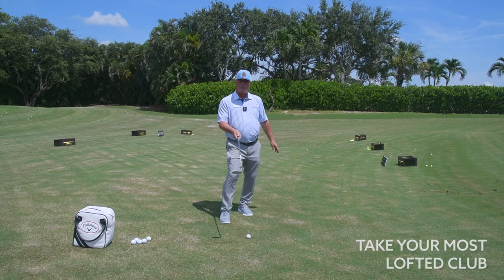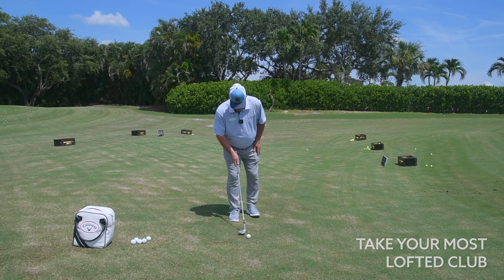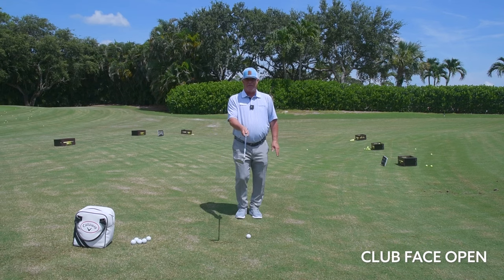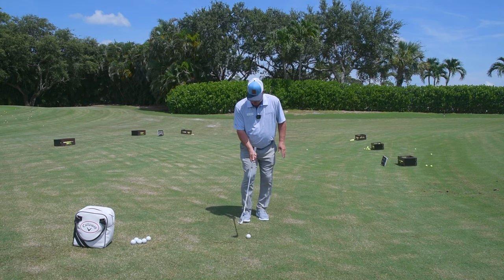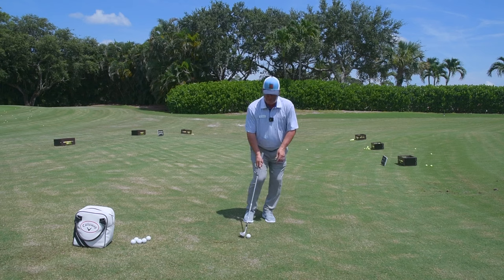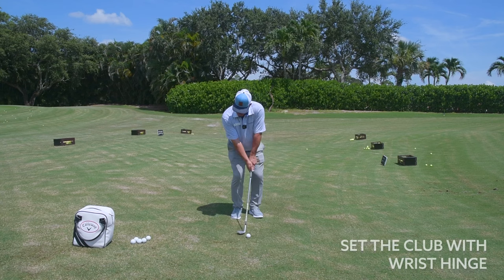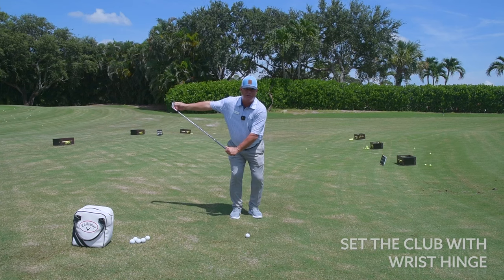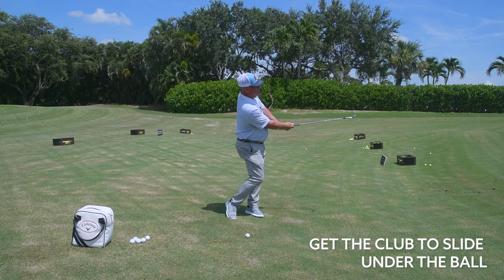First, we're going to take our most lofted club — this is my 60-degree lob wedge — and we want you to not be afraid to set that club face open. Don't defer to the square face, ball back in your stance, hands forward. Here, we're looking to set the club with wrist hinge, get the club wide open, and then get the club to slide under the ball.